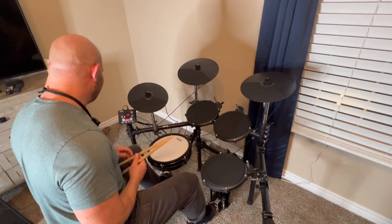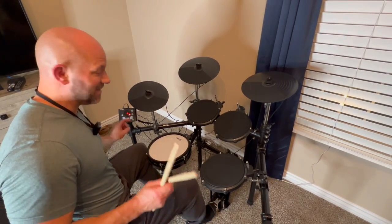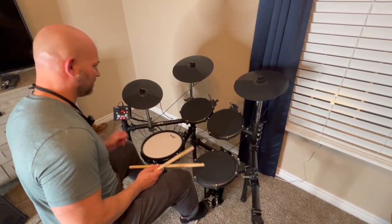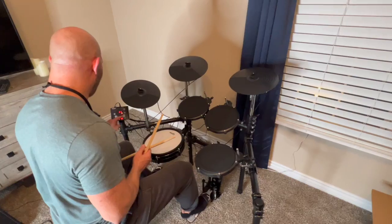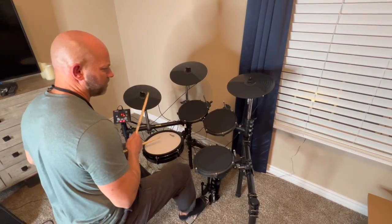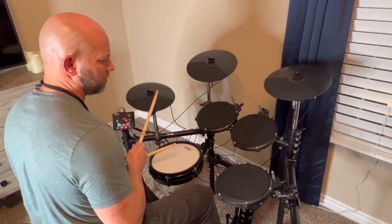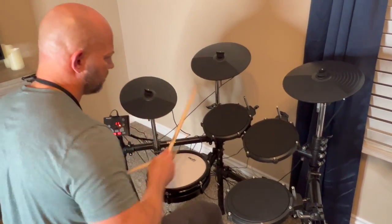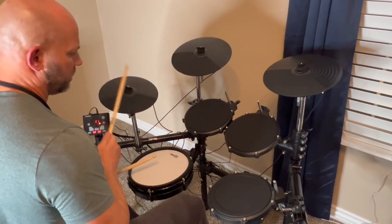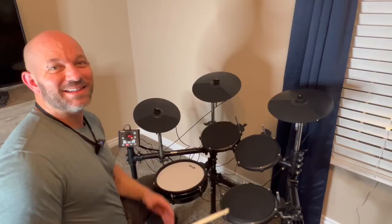I don't know what else to say — I just absolutely love this thing. It's so much fun to play, I definitely recommend it. We've also got songs here. Let's see what happens if we hit a song.